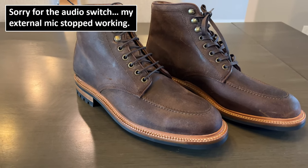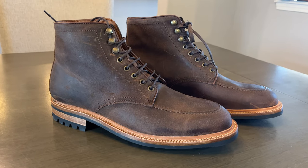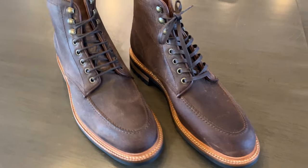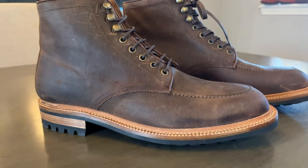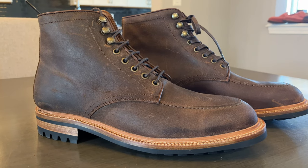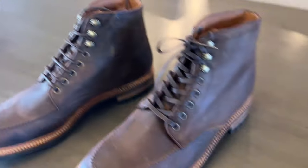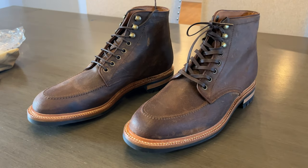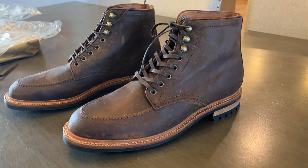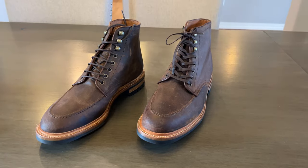I also wanted to talk about the leather. This is Waxy Commander, which is a CF Stead product — Charles F. Stead, the famous English tannery out of Leeds, UK. It's essentially a waxed suede. They do something in the tanning process which makes the grain shrink a bit, and then they're able to stuff it with wax and other things. They actually use the word "waterproof" — not water resistant — which I thought was pretty interesting. It's a nice leather; from all the pictures I've seen, it wears very well and gets pretty distinctive with age.